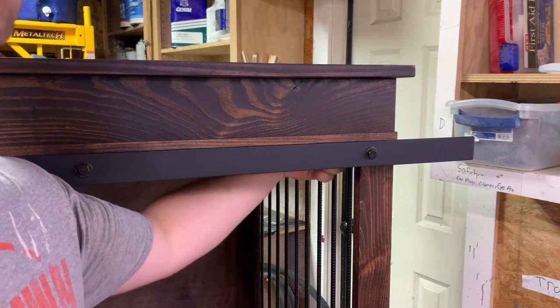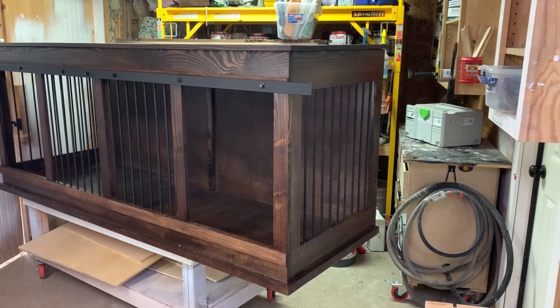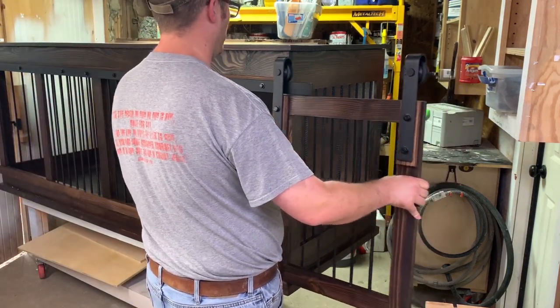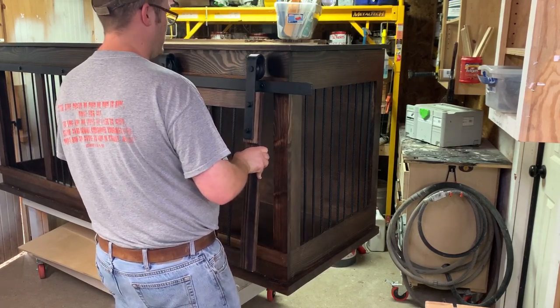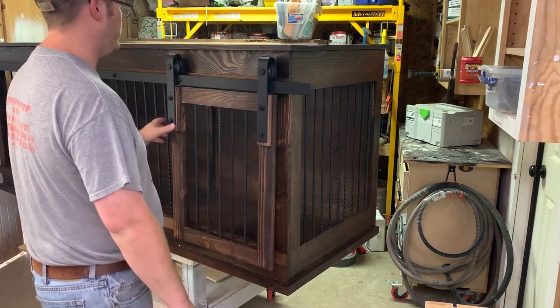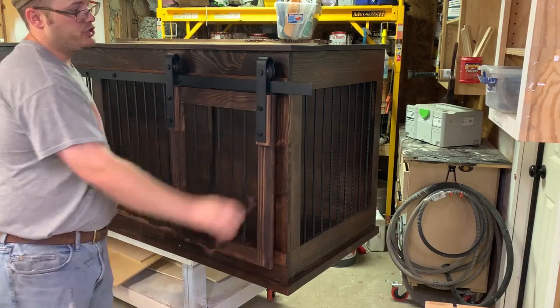We're ready to install our doors. The doors just slide onto the track — I space them where you can still get them off. There's a little bushing you can put underneath that will keep the door from being knocked off the track.